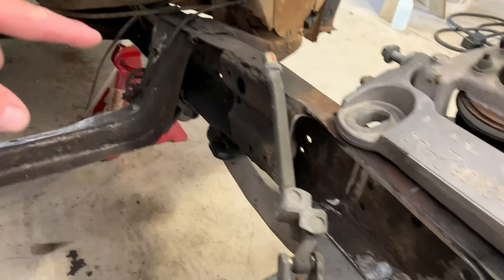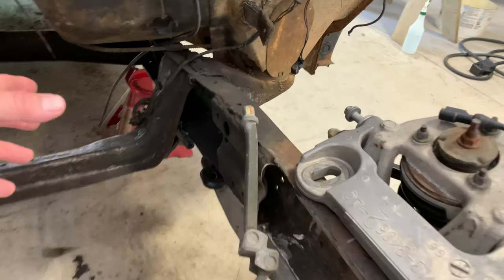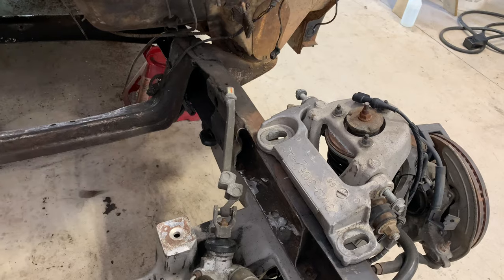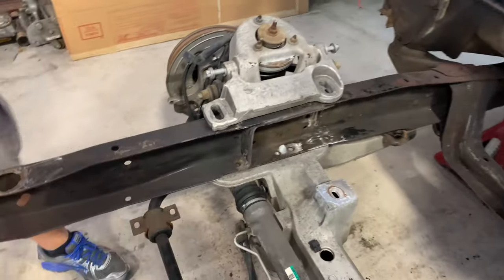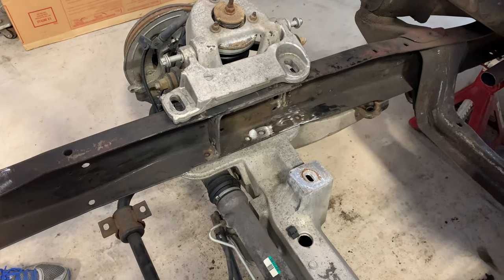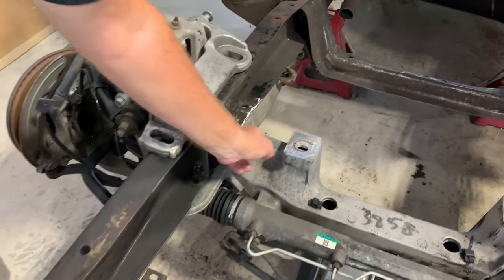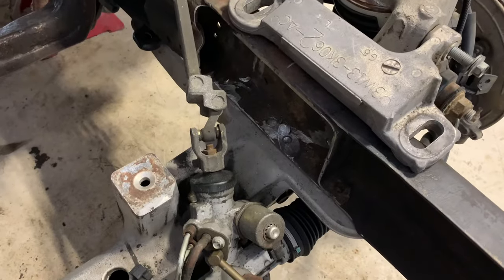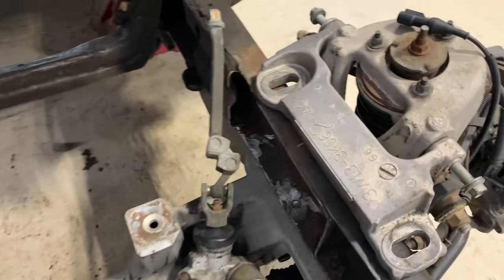He left the original steering sector mount in place to keep the frame stronger, just cleaned it back. Then he put the new front end under to see what it would interfere with, did a little more trimming, took it back out to get measurements, and made sure to mark the centerline from center of wheel to center of wheel before removing the original front end.